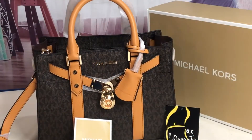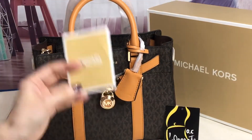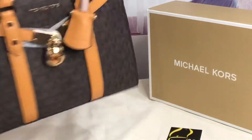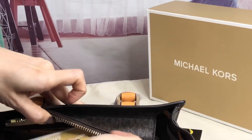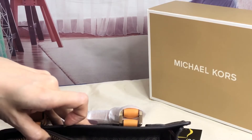Hey everyone, this is Pamela. Right now I'll be showing you this satchel — it's a retail satchel from Michael Kors. It comes with this Michael Kors dust bag and a care card. The name of this is Novel Hamilton Small satchel.